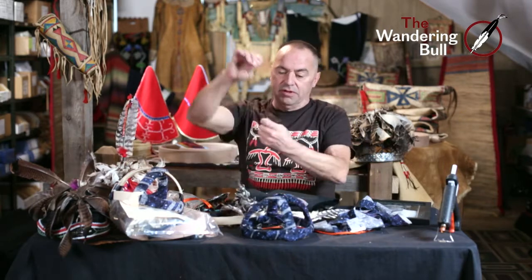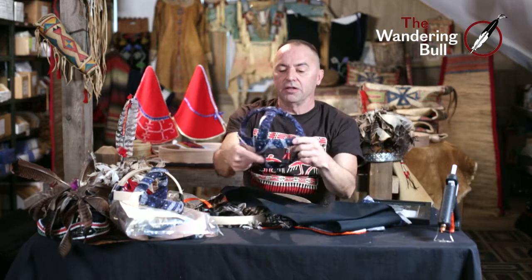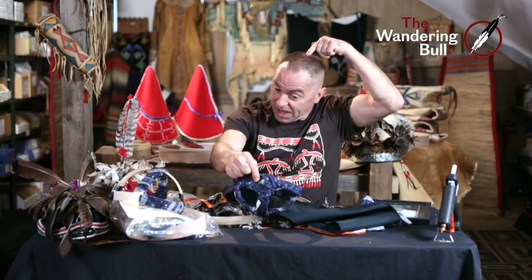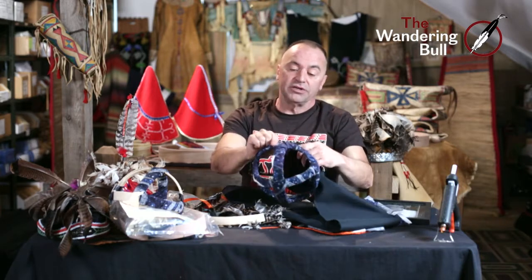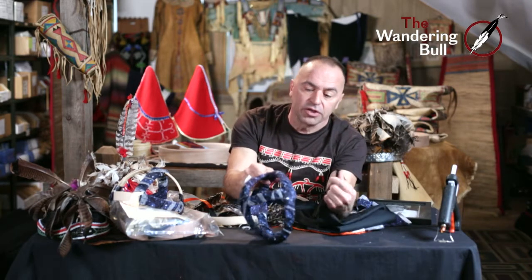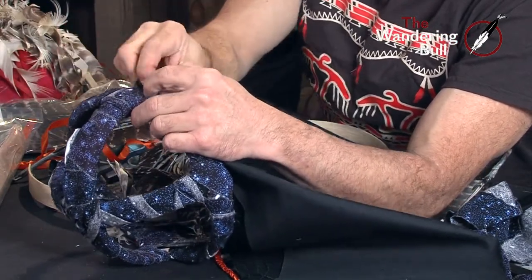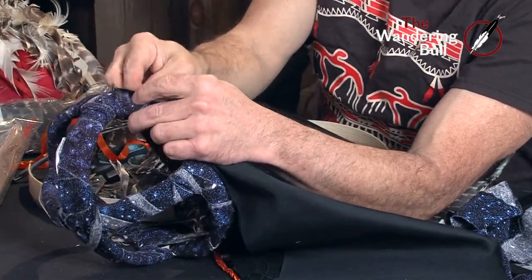I've got my needle and thread. I like to start where it's comfortable — I like this forward, so this would be the back. I want to start sewing my fabric to the back, so the seam would run up the back. But once you apply feathers, you're not going to see the seam anyway. I'm going to apply my fabric and sew it to the bottom. I'm using black thread — you can use any color, but the black with the black velvet and the dark frame works nicely. You don't see the stitches.